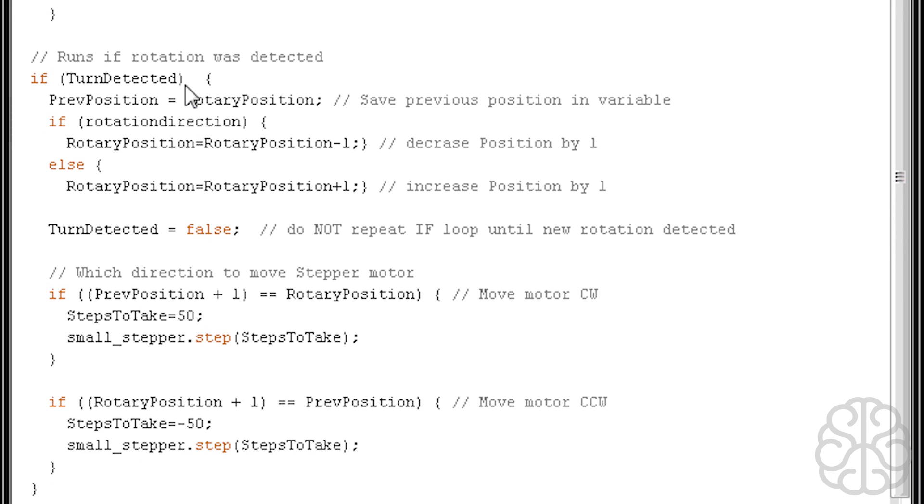When a turn is detected, we first save `previousPosition` equal to `rotaryPosition` — say it's 24. If `rotationDirection` is true (clockwise), `rotaryPosition` decreases by 1; otherwise it increases by 1 for counterclockwise. After handling the direction, `turnDetected` is set back to false so we don't repeat until the next rotation is detected.